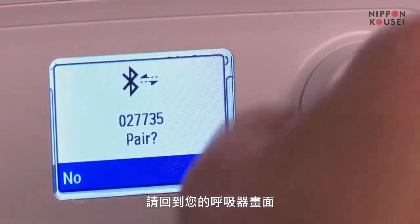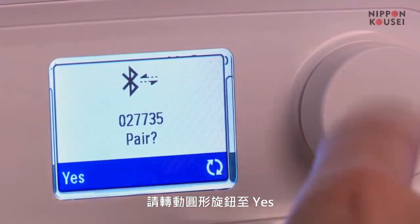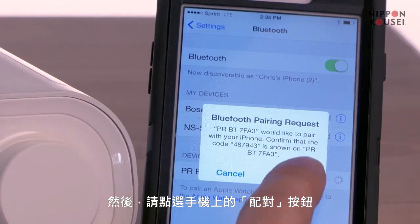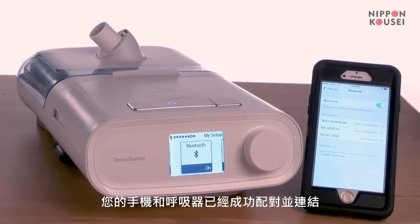Next, return to your device. Your DreamStation will ask if you would like to pair. Turn the knob to Yes and press to confirm. Now, tap Pair on your mobile device. A connected message lets you know that your mobile device and DreamStation are now paired together.